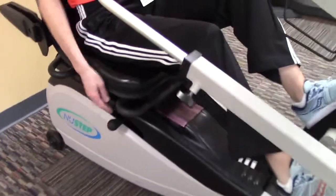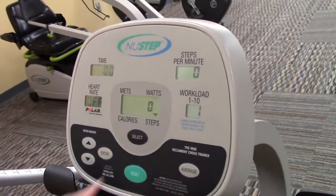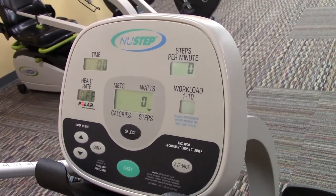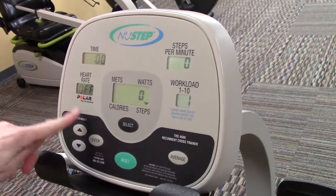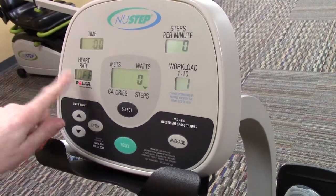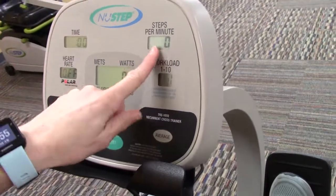If you pull the knob back, that's going to make it a little easier and put less resistance on those pedals. On the display, you can hit the reset button to turn it on, or you can just start moving. The time is in the top left corner. Heart rate will always say 'off' unless you have your own chest strap to monitor that, so that's okay.